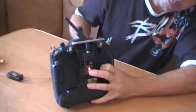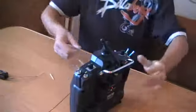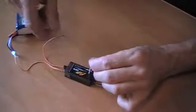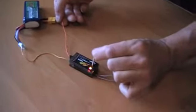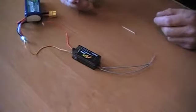I turn my transmitter on while holding the button on the transmitter module. Release it in a few seconds. The red LED in the transmitter module will flash. Connect battery to the receiver while holding the button on the receiver. The LED on the receiver will flash indicating the binding process is complete.